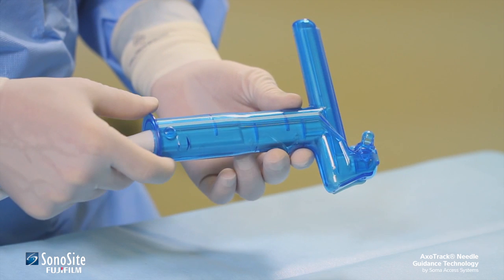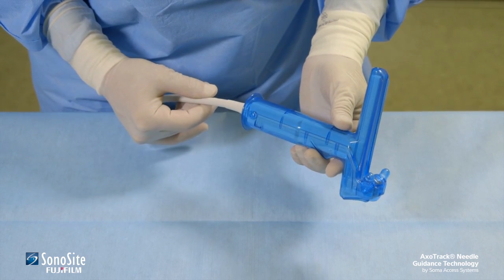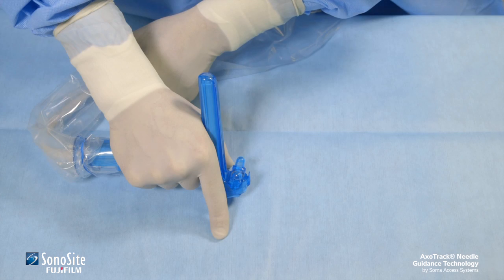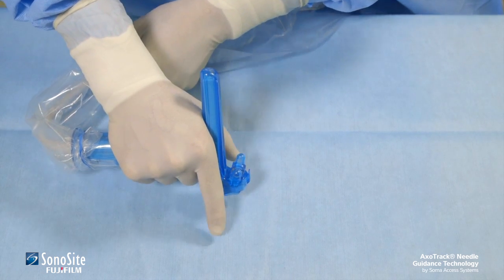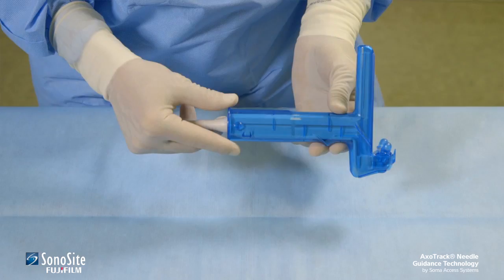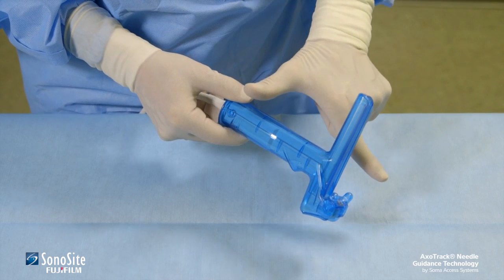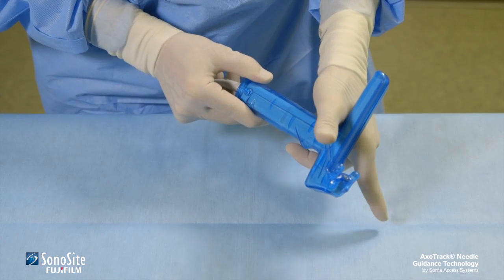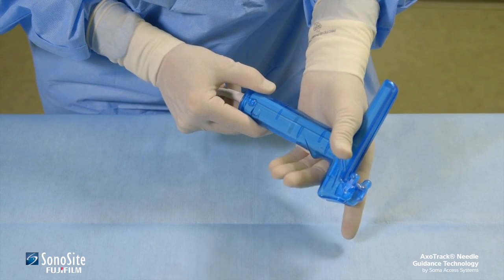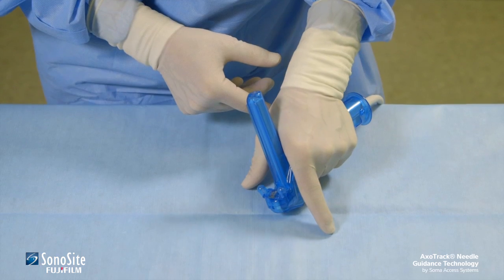The Sonosight AxoTrack equipped transducer has a unique design that allows it to be held securely, facilitating accurate needle guidance. Once assembled with the transducer shield, the transducer can be held in either hand. For optimal stability during use, make an L with the thumb and forefinger and place it up against the vertical post. Grip the transducer with the middle finger in front of the finger guide. This leaves the thumb and forefinger free to act as stabilizers on the patient.